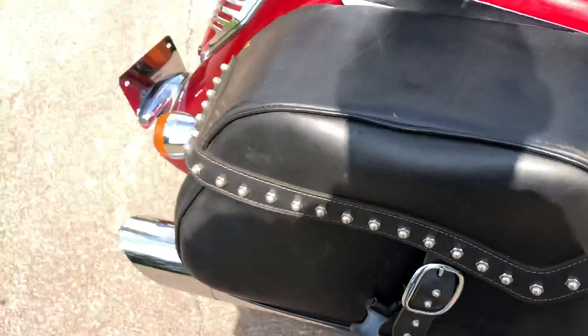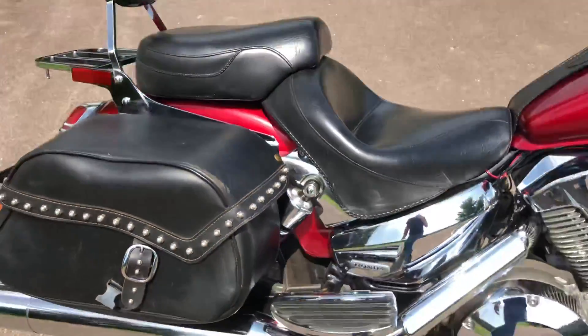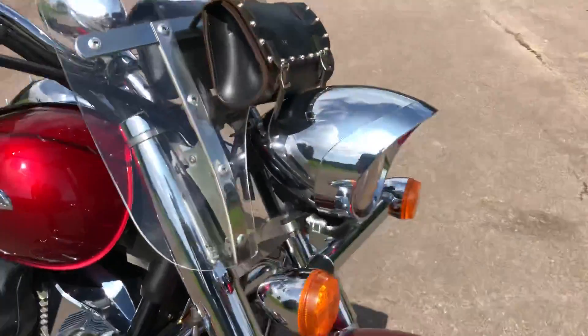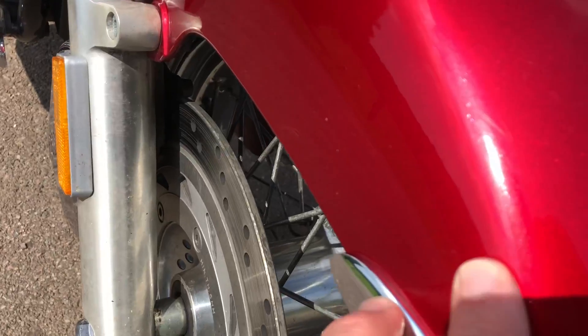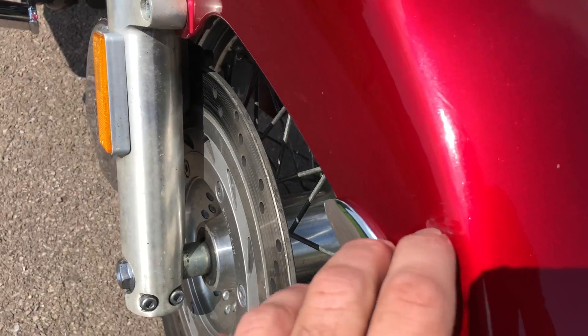They look like factory Honda bags — I'm not sure. It's got the rear footrest. As you can see, there's a good bit of chrome on the bike. Very clean, very nice. I looked all over the bike and I don't see any damage. I do see a little mark right here — might be able to buff off most of it, but it is into the clear coat.